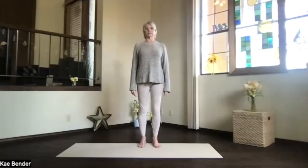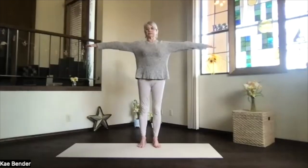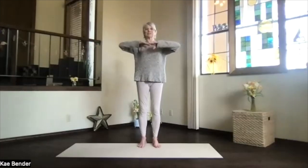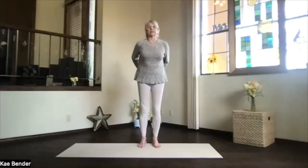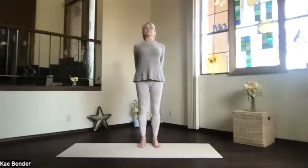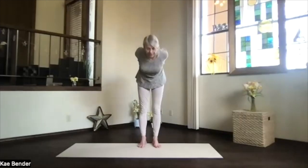Take a moment to breathe, focusing inward. Inhale, arms at shoulder level — stretch your fingertips out, keeping your shoulders down. Exhale, hands to your heart. Stretch out to the front and then exhale your hands behind you, clasp the fingers.